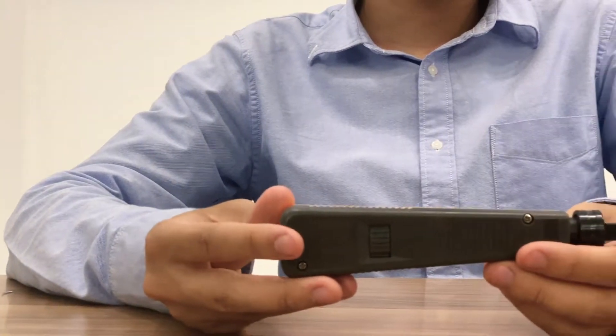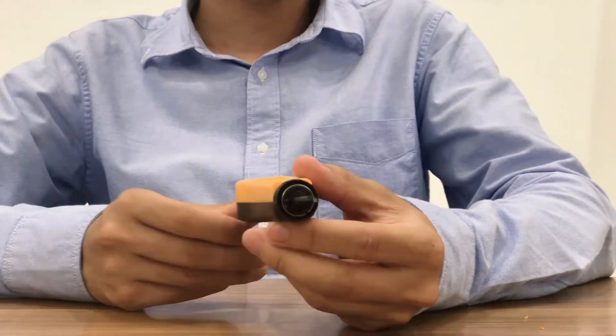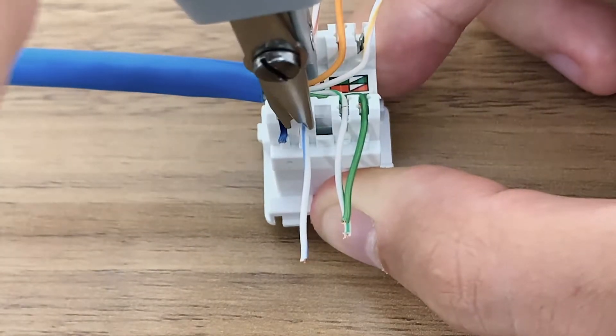However, if you are using this tool on a regular basis, we recommend you use professional tools which are built tough and have blades to cut off excess cable, which saves you time.